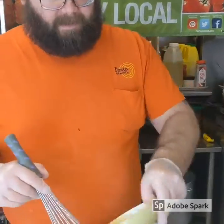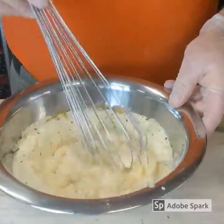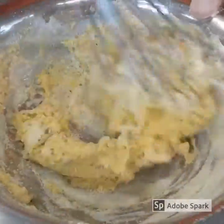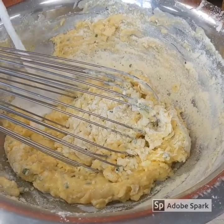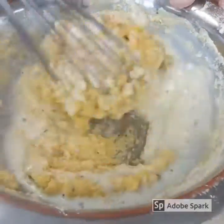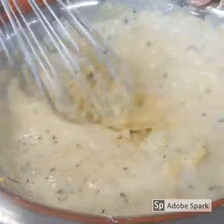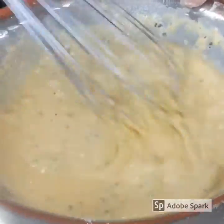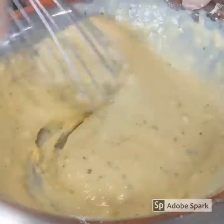I like to put my eggs in first and mix them. Then take your milk and pour it right in the middle, and slowly start mixing it together because it gets a little thick. Add a little bit more and slowly work it. We're looking for a batter consistency — something that's going to want to stick, but not too thin and not too thick. About where we're at now.